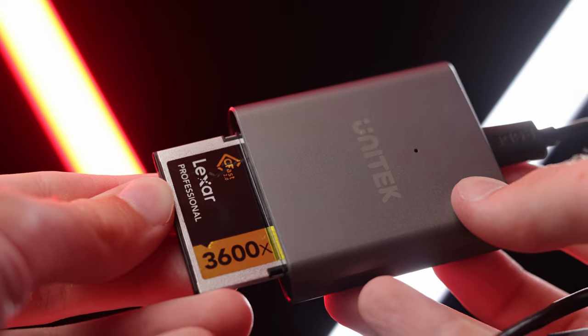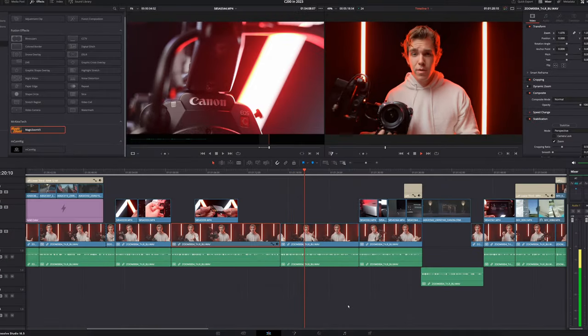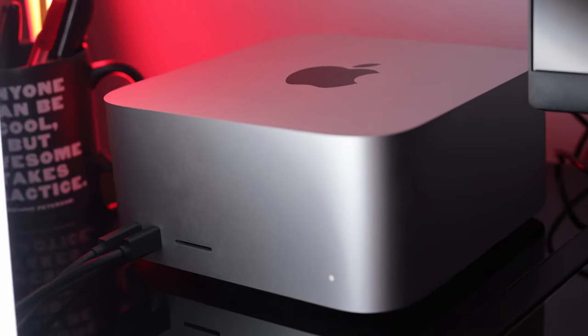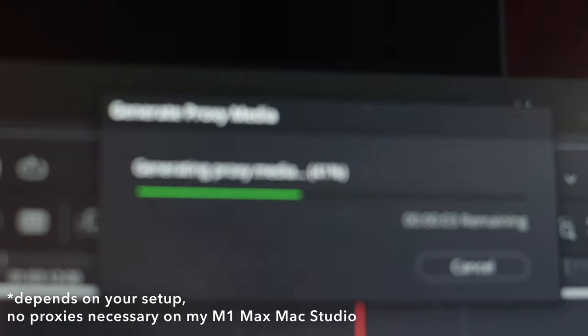Even though you can get this camera relatively cheap, you'll have to supplement it with CFast cards if you want to shoot the high-quality codecs. The edit workflow with RAW footage is also a nightmare — it takes up so much space that for larger projects you'll need terabytes of storage. And because the files are so heavy, editing is very labor intensive and you'll have to work with proxies, which adds time and headache. Do not underestimate the file sizes. If you don't have a powerful editing computer already, forget about it.